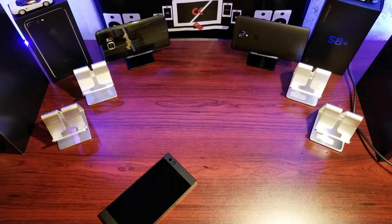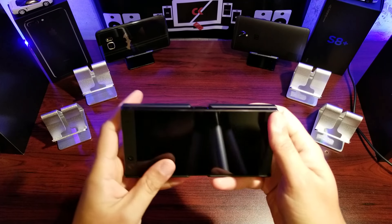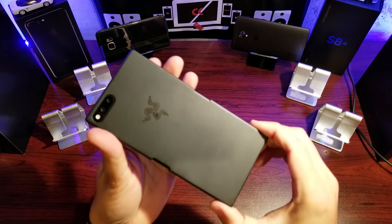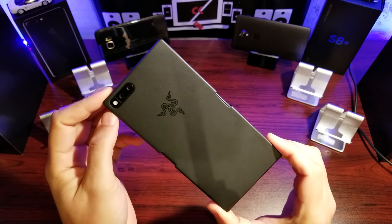Hey guys, welcome back to Qlik. Today we're doing an unboxing and review of the protective case for the Razer phone by Razer. This came in my bundle when I ordered my Razer phone — I ordered one of these. Not a huge fan of the case, but I needed something as cases are hard to find. So let's see what's what and I'll give you my impressions at the end.